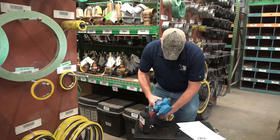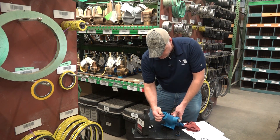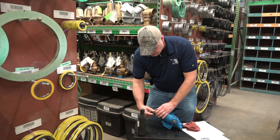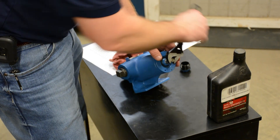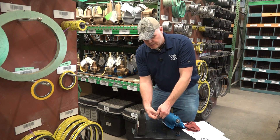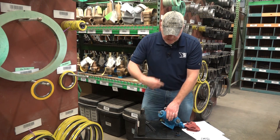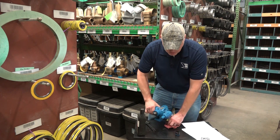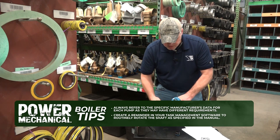One other note I want to mention: if you read on in the manual, it tells you for this particular pump to every 30 days make sure and rotate this shaft. You don't need to hammer down on it or anything, just give it one full rotation every 30 days. Basically what you're doing is getting that oil cycling through all the internals, so you don't have to worry about any corrosion. When it's time to use this pump, you don't want any problems — you don't want it to be seized up.